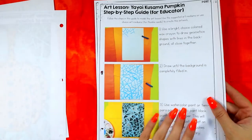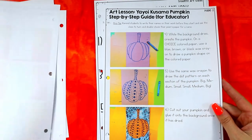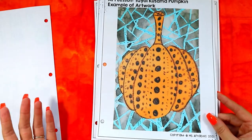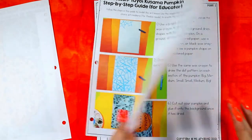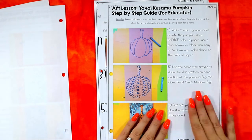For example, there's a Yayoi Kusama pumpkin lesson — a resist artwork using just wax crayons and tempera paint. It's a very effective project where you can still teach Yayoi Kusama style, patterning, line work, and resist techniques, all in six steps using just two of the four mediums on your cart.